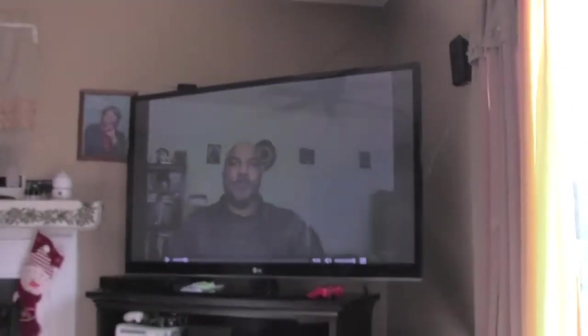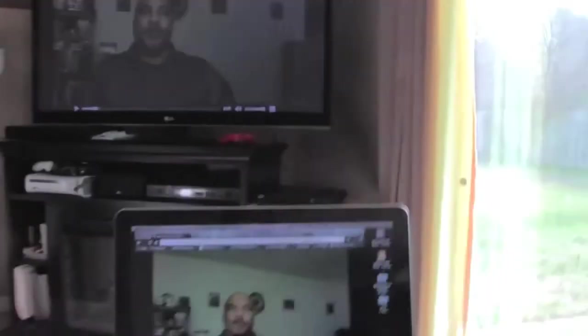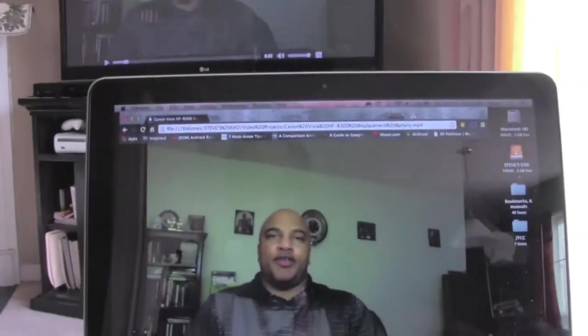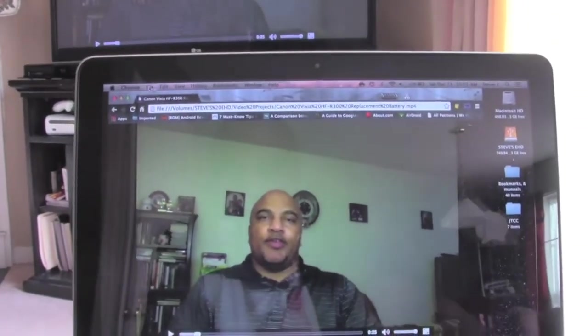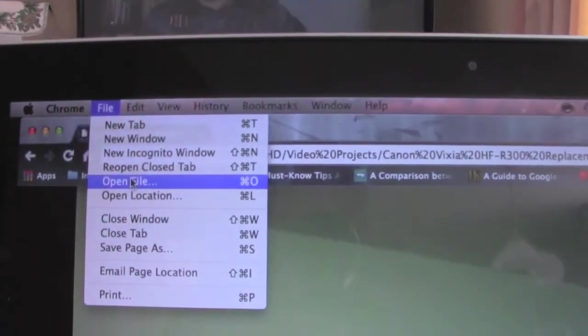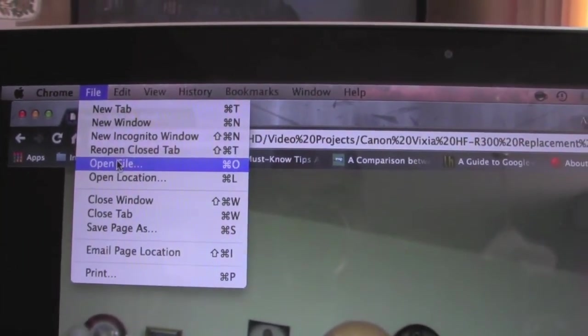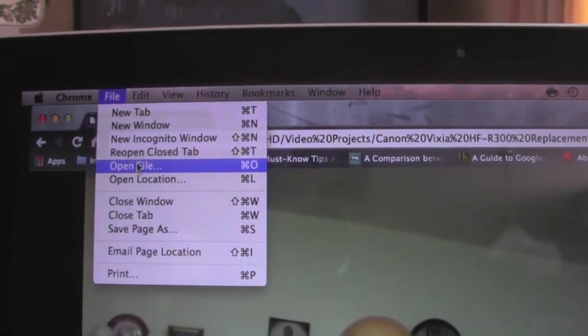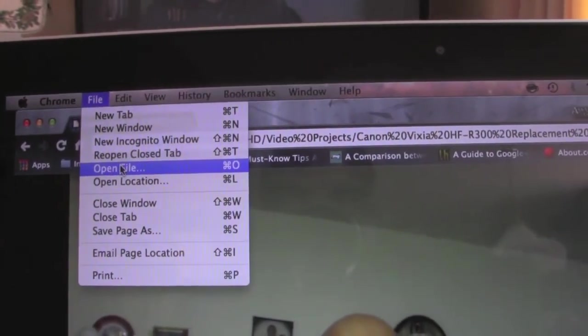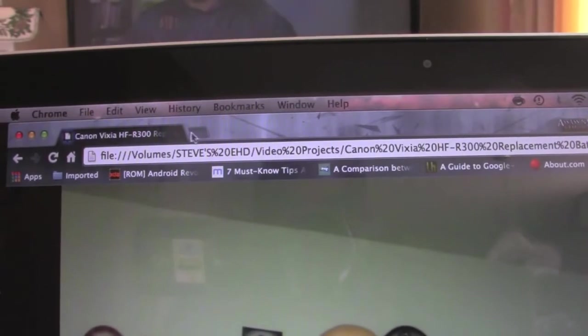And if you notice, the same image that's on my computer is on my TV. So what you want to do is come over here to File, click File, and go to where it says Open File. You want to click that, and that's going to bring up a menu showing you your computer. Since this file was stored on my hard drive, I found it there.